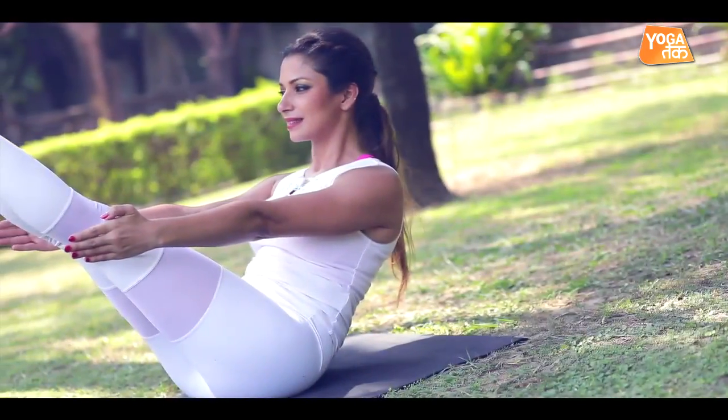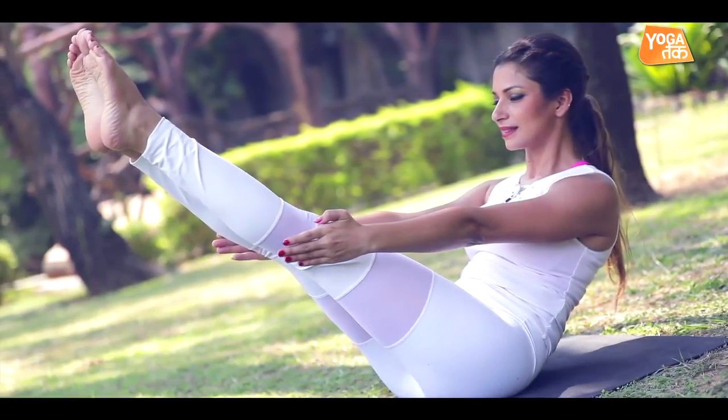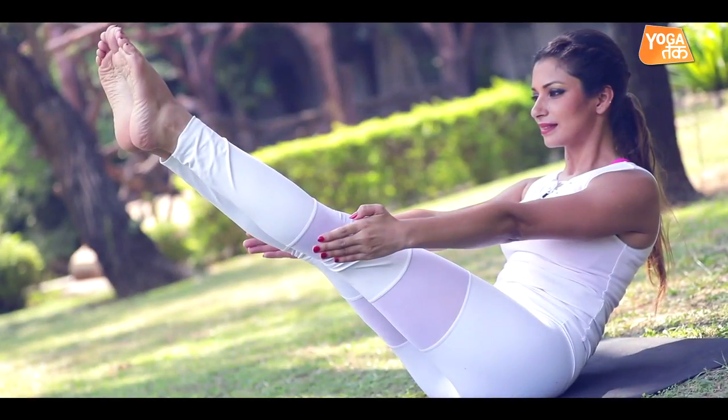We'll learn this posture called Navasana, or the boat pose, which really strengthens our spine because core strength of the abdomen is gained, which makes our spine a strong foundation. Let's see how we get into the posture of Navasana.